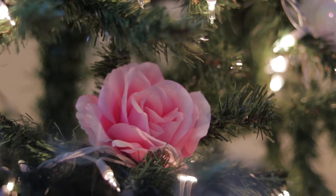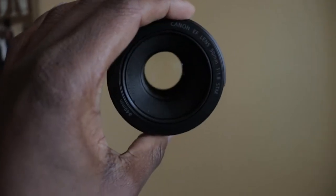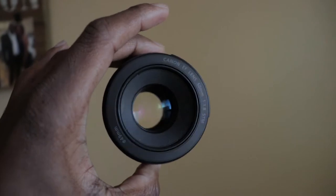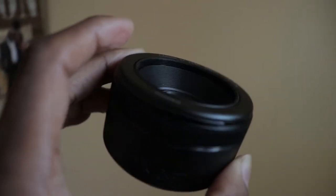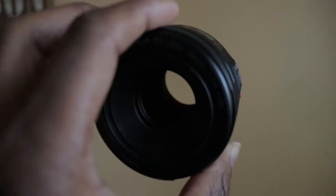This is the lens I was talking about — the 50 millimeter. Mine is the Canon version. You can use this one or another focal length, but I used this one for that last shot, which turned out pretty well.